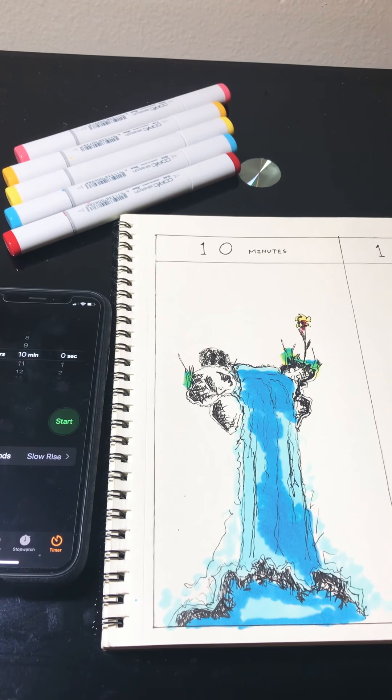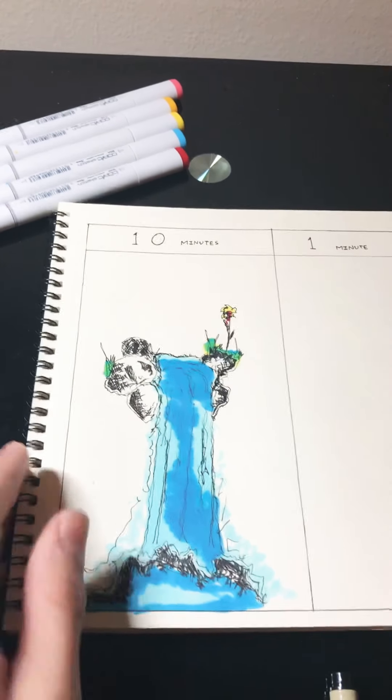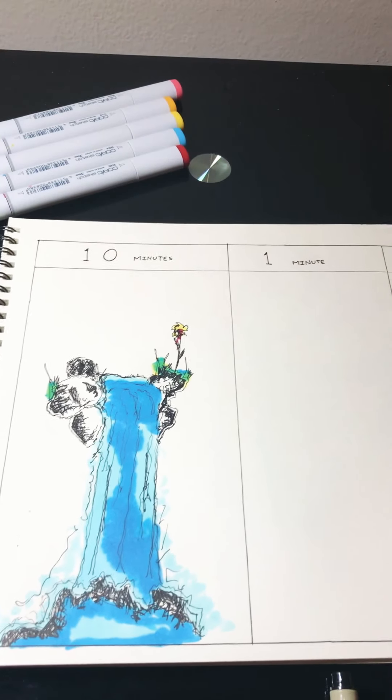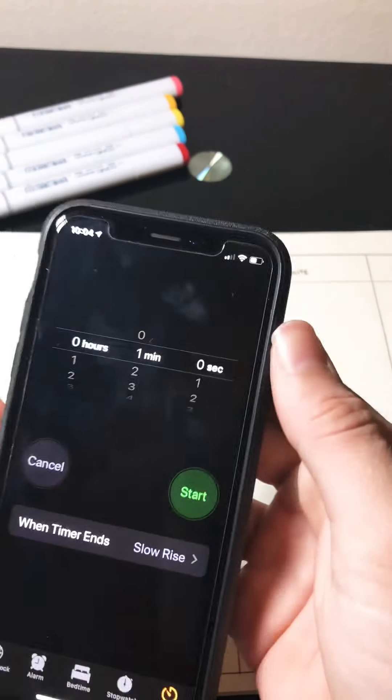Alright, so that was the 10 minutes, guys. I mean, it looks pretty good for 10 minutes. So now let's move on to one minute. So one minute, here it is.